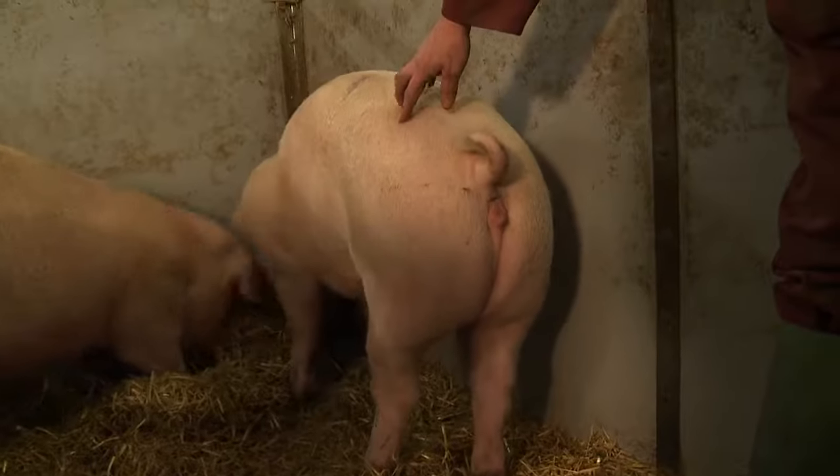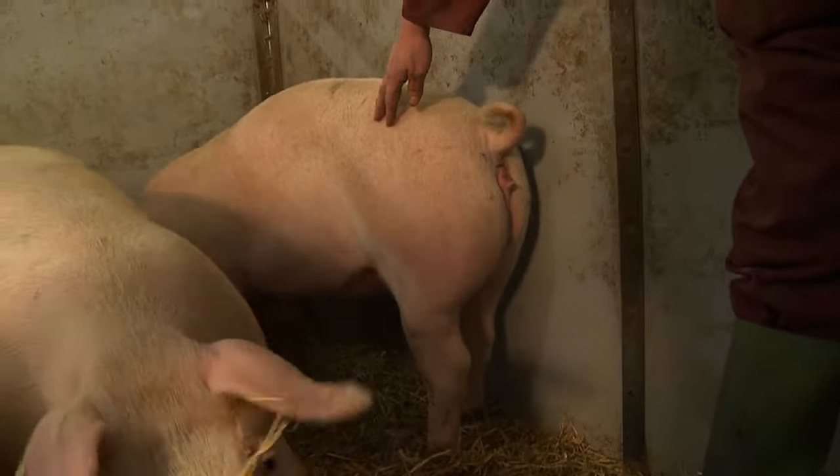We'll also look at the genitalia of these gilts. We're looking for a vulva that's not too small — that's got a good size and good shape, that's not inverted, and also hasn't been damaged through another pig biting it or any other sort of injury.